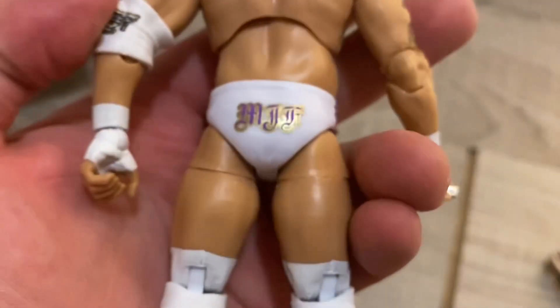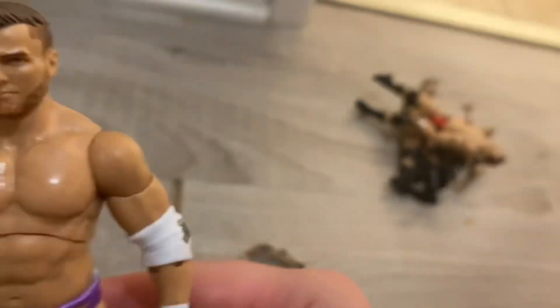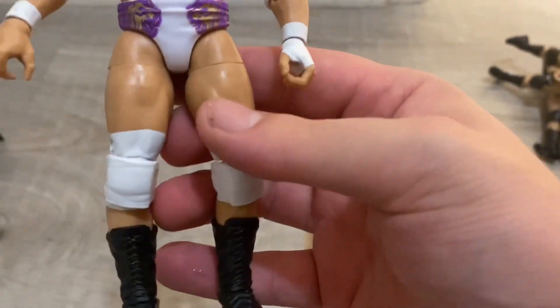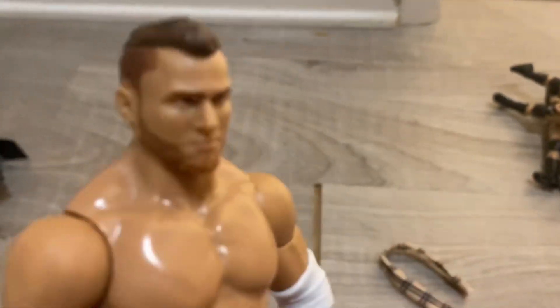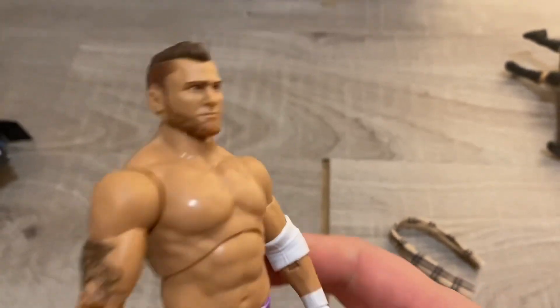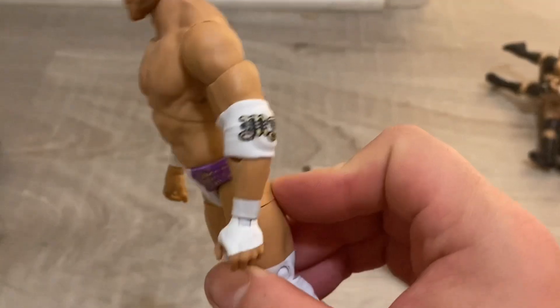In the back it says MJF. His catchphrase is 'I'm Maxwell Jacob Friedman and I am better than you and you know it.' The tights are green, purple, and white on the designs. This could look like him a little bit — he has a firm face expression, and the tattoos are on there as well.